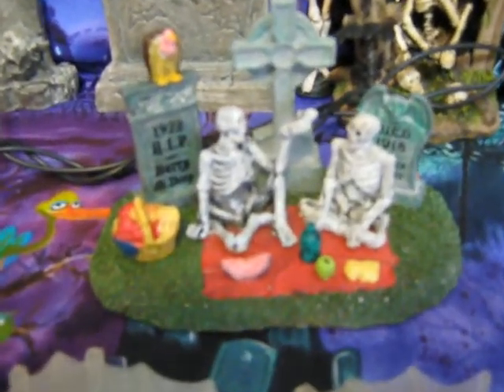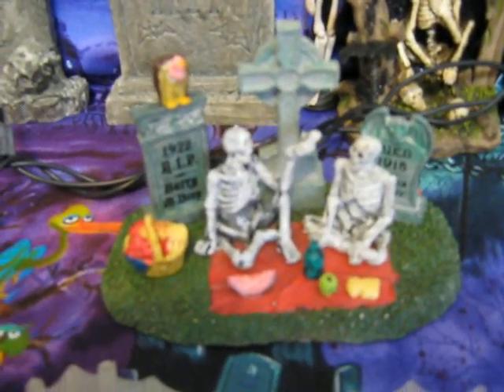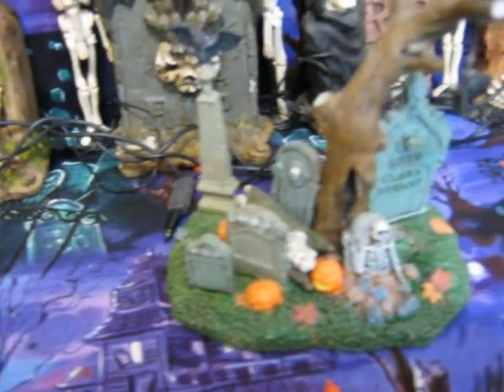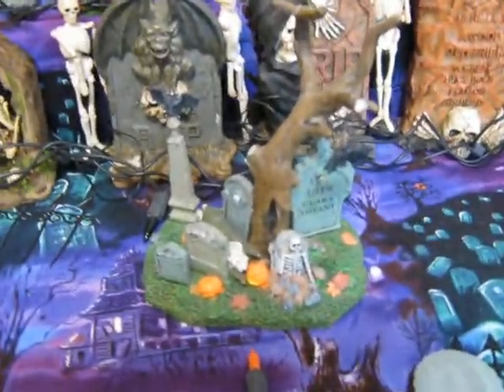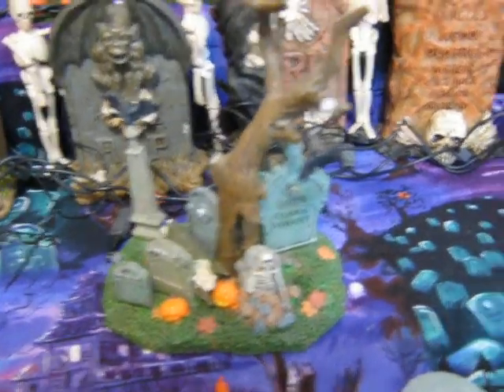I just got that this year at Michaels. There's another little bigger Leemax backdrop set.